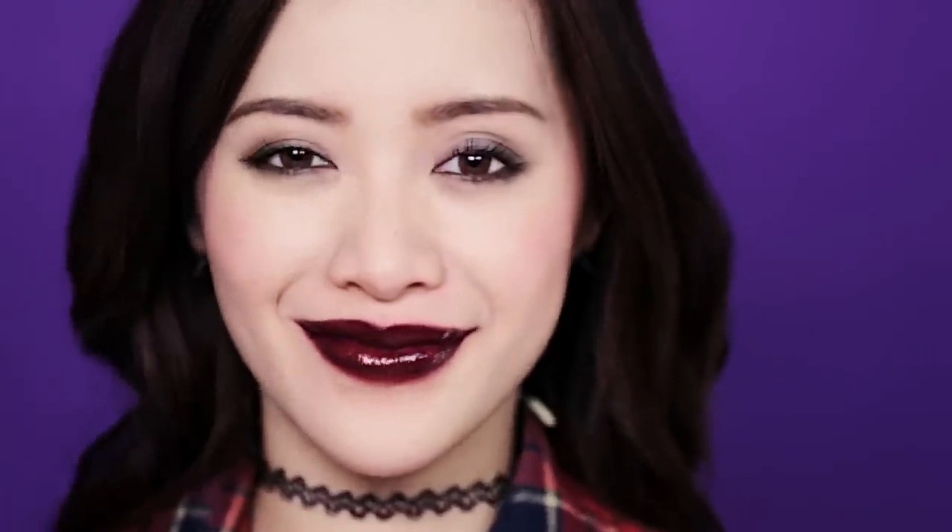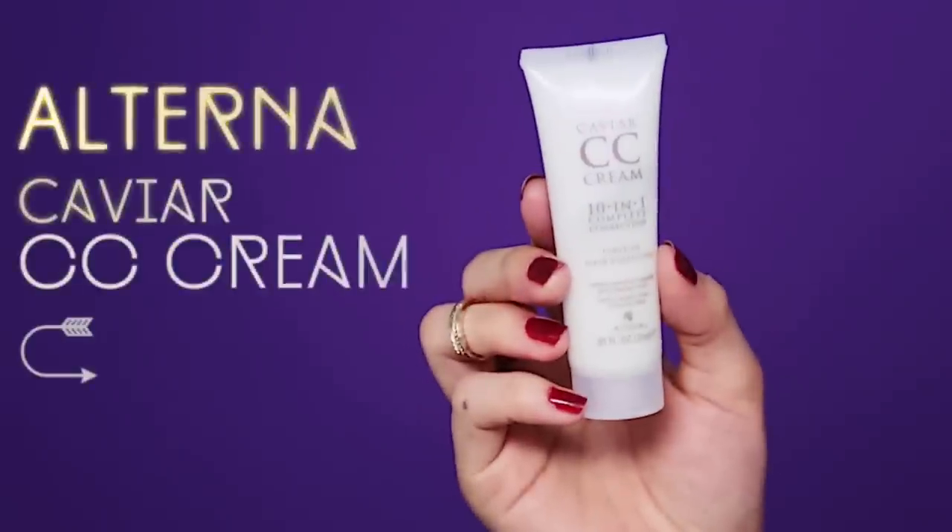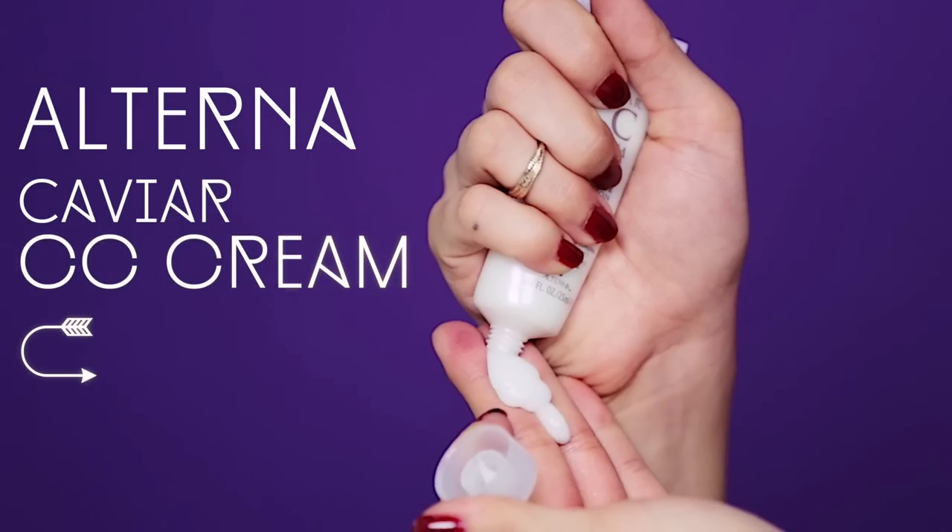And for my nails, I decided to wear a dark red wine color. Who would have guessed? They now make hair CC cream — crazy. So use your favorite styling cream and warm it up between your fingers first before running them through the hair for that textured bed head finish.